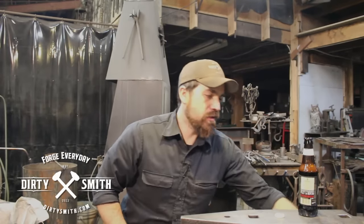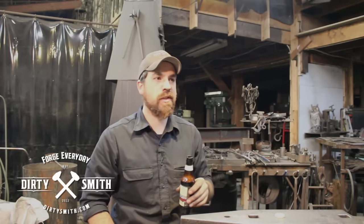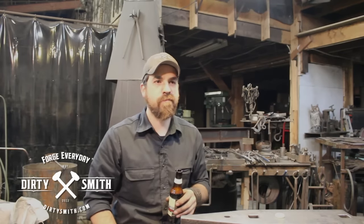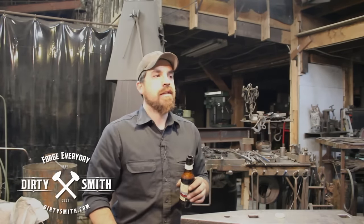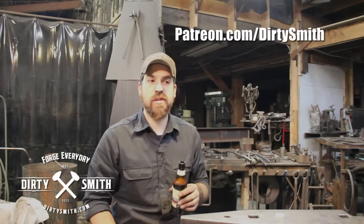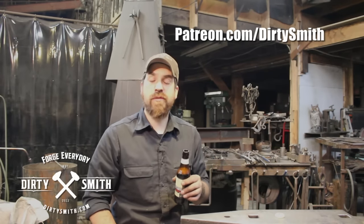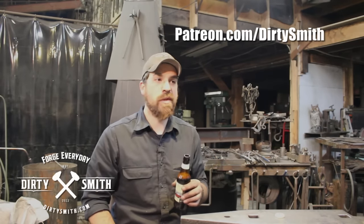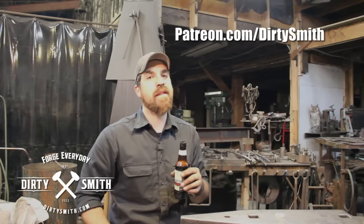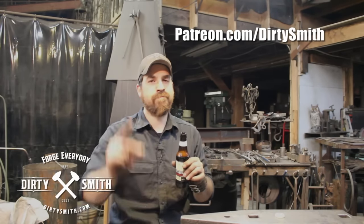Thank you everybody for the support. Check me out on Instagram, Facebook, Tumblr, Twitter, and DirtySmith.com. I'm on Patreon now — if you want to be part of Dirty Smith, you can donate and there are packages. You can also help choose the next Forging Fridays video — I will be doing at least one video a month. Again, thank you guys for the support, and until next time — keep it dirty.